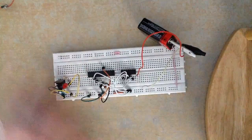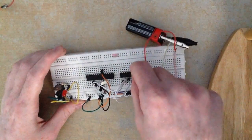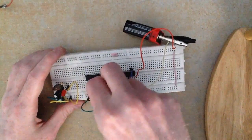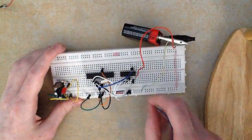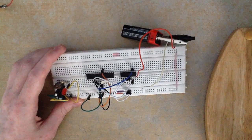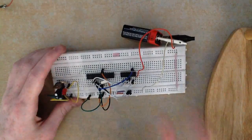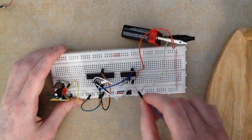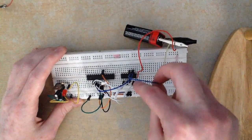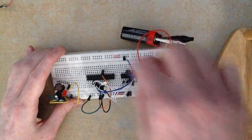Pin 9 on the H-bridge is not used. Pin 10 is connected to digital pin 4 on the microcontroller, which corresponds to pin 6. Just like on the first side, pins 11 and 14 are where we connect the two wires from the second motor, so I'll leave those empty for now. Pin 12 is a ground pin, so connect that to ground.